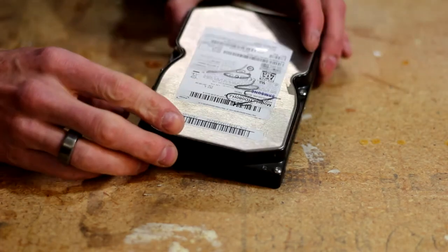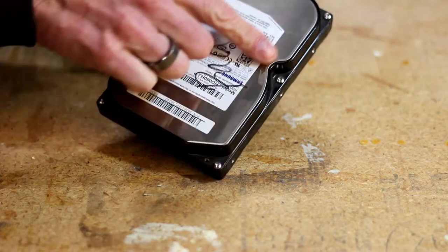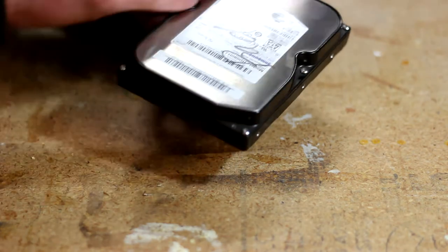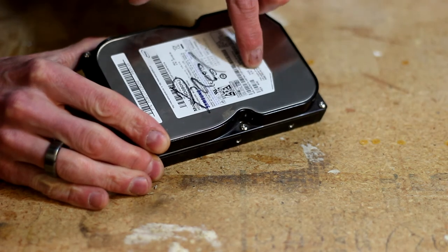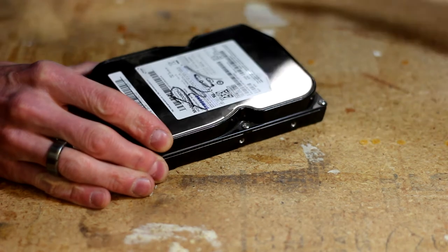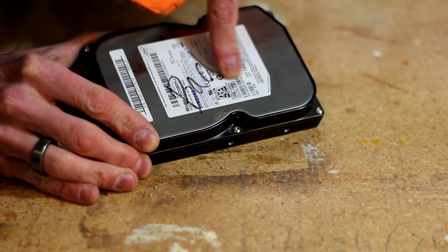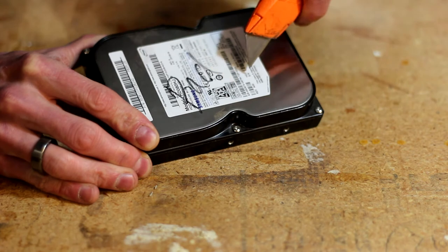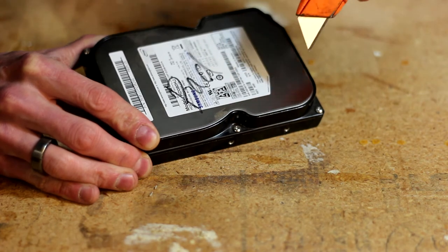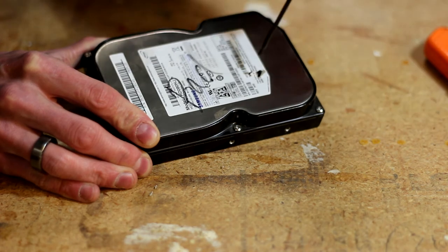All hard drives are fairly similar. You've got one side that's a little more open and usually another side with a metal cover. There's usually a sticker somewhere on there with a screw behind it. You can press down on the sticker until you find the little divot where the screw is, then just take a utility knife and cut that label - you don't have to completely expose it, just enough to get to that Torx bit.